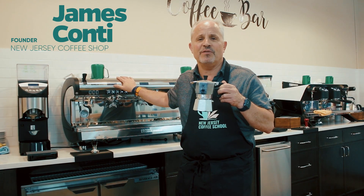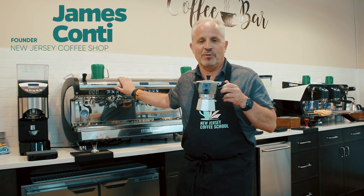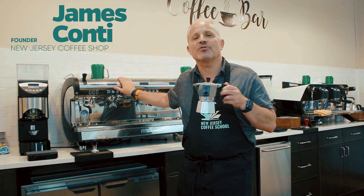So look for my next video on making your favorite cup of espresso on your commercial grade machine. Jim Conti, New Jersey Coffee School.